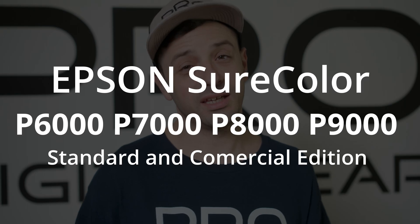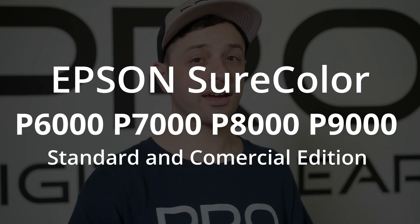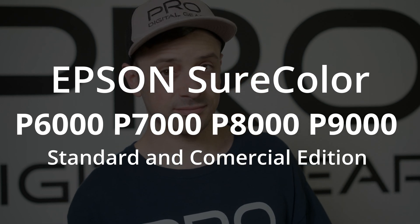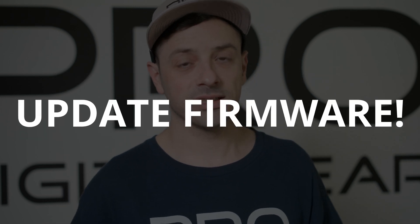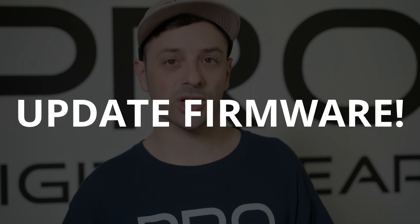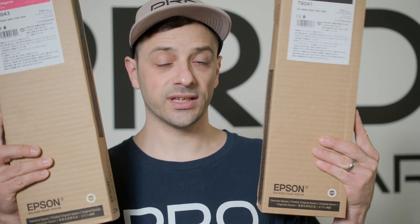Just to recap: if you have the Epson SureColor P6000, 7000, 8000, or 9000 in either the standard or commercial edition, you need to update your firmware in order to use Epson's next batch of inks. If you have any questions at all, feel free to give us a call — we'd be happy to assist you with this update. Feel free to comment and ask us questions below. I hope this video was helpful to you. Thank you so much for watching.